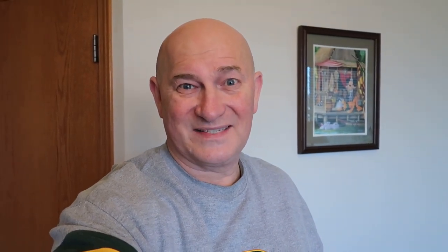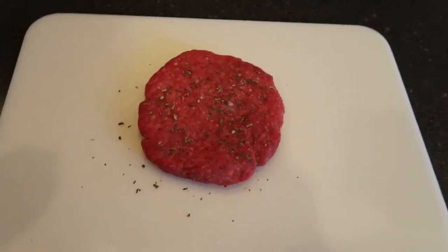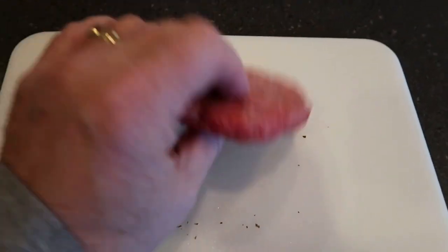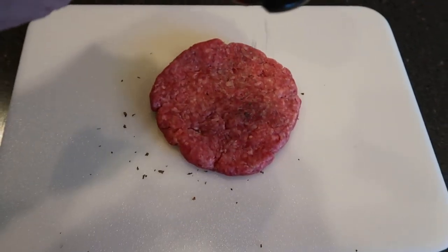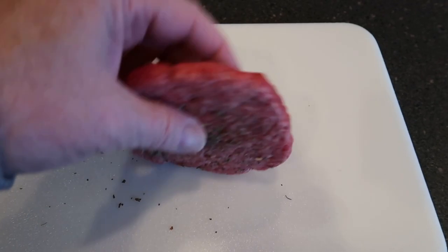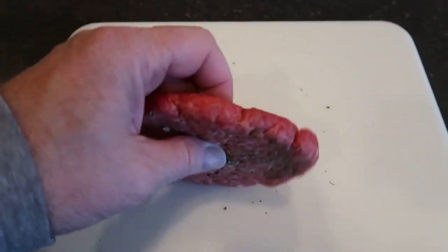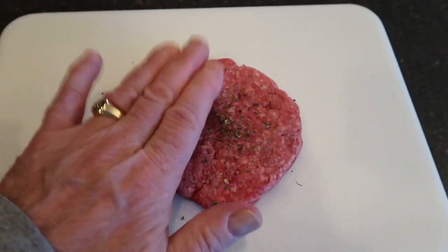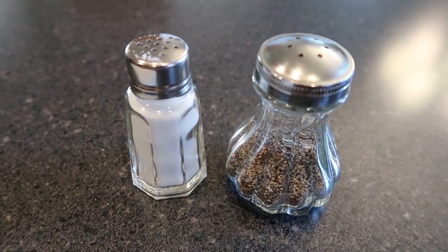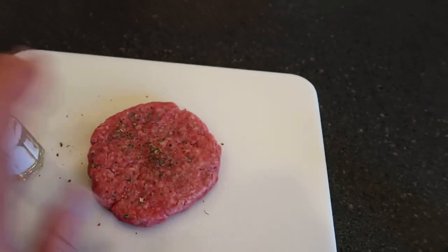I mean, who makes better food than the Italians? A little bit of that — make sure that it's embedded in there. A little more on this side. Let's get some of that on the edges of the burger as well. In addition to that I'll put on a little salt and pepper. Not too much.